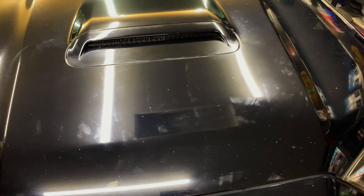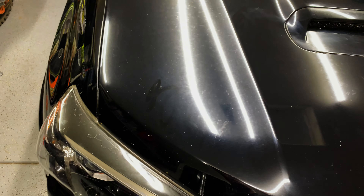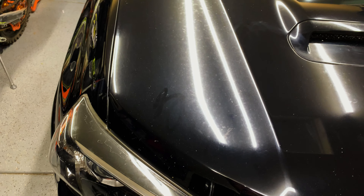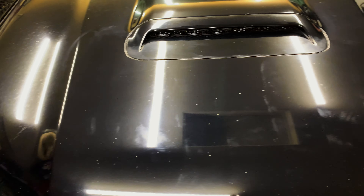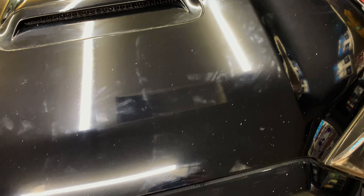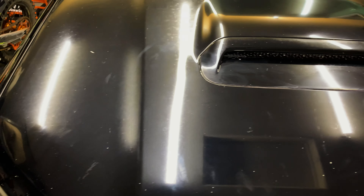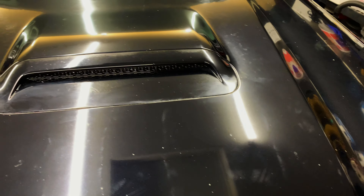So this is literally just that one pass — I wiped it down real quick, and you can already see under these lights the difference. This is on speed setting one, the lowest setting. But already, just after one minute of run time with light pressure, it's already cutting it. So I'm going to go ahead and do another couple passes on this section with a higher speed, and then we'll move on to the rest of the hood.